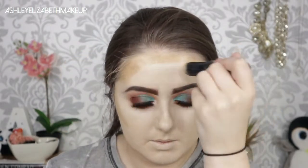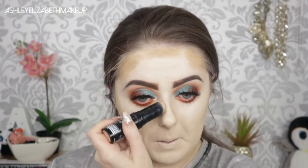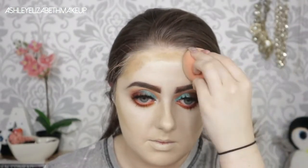For cream contouring I'm using my Lotty London foundation stick in the shade Amber Honey, deepening up my cheekbones, temples, and jawline, and doing a touch on the sides of my nose and under my bottom lip to add depth and dimension. I'm buffing my forehead out with my Real Techniques sponge, and then using my Real Techniques duo fiber contour brush to blend out the very edge of the cheekbones so I don't lose the color payoff.